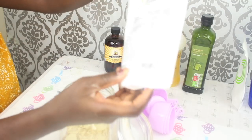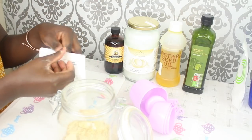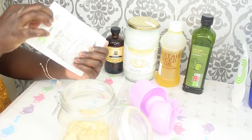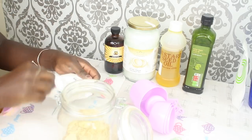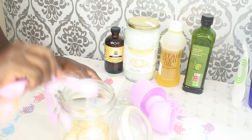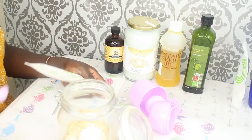I'm now adding some vitamin C powder, because I like to mix all my powders before the oils. I'm adding about one teaspoon of vitamin C powder.